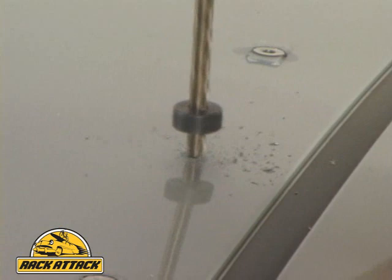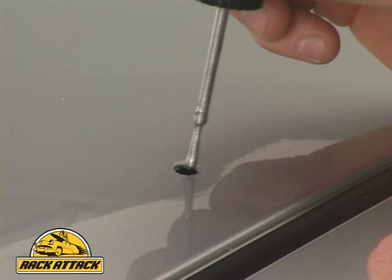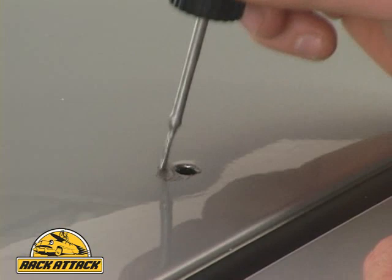Next, we drill a larger hole to fit the plus nut or flare nut fastener. We carefully remove the metal shavings and then paint around the hole with automotive paint to prevent any rust.